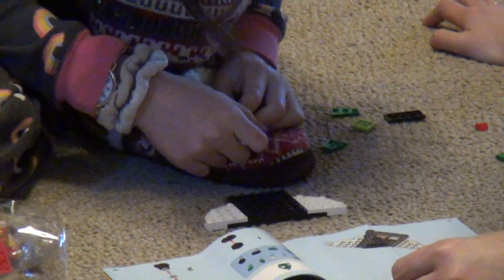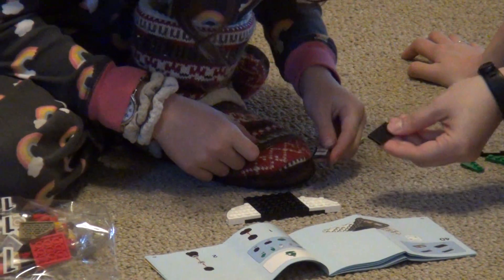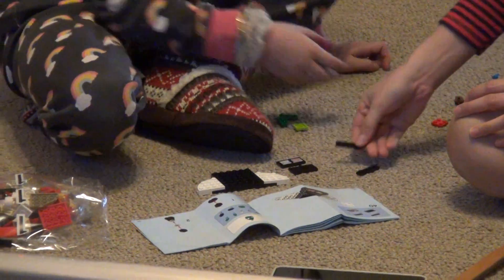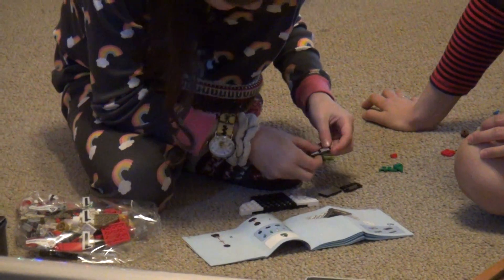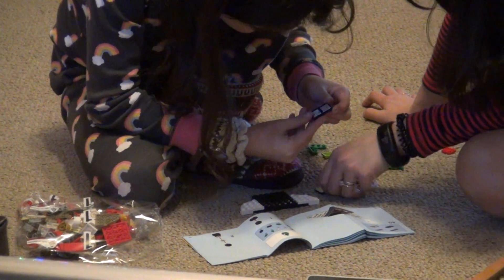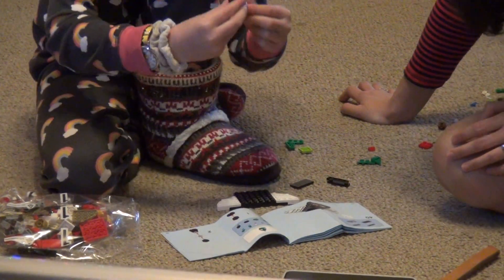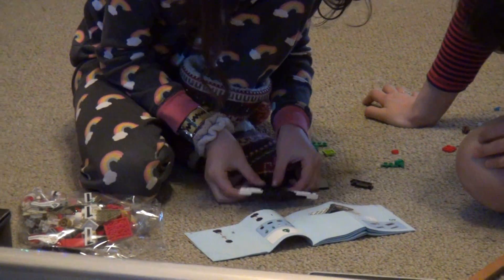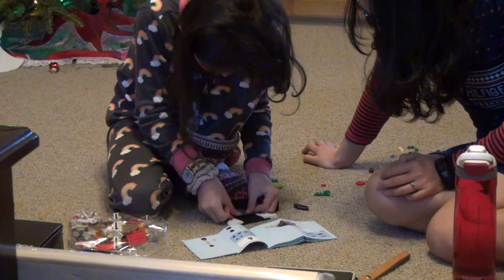Flip — I'll show you the flip. Now we need this, and we do need that. And then we need that. Is that like a little stand for him to stand on? I mean the piece that you're working on now — yeah, it is.